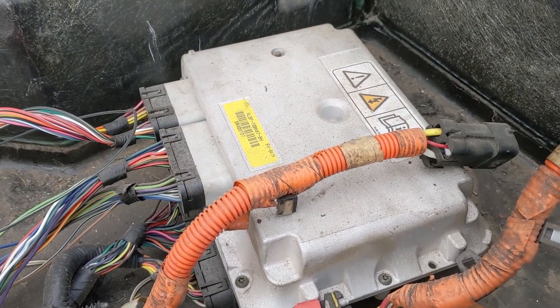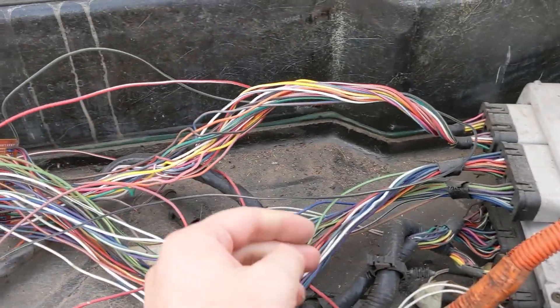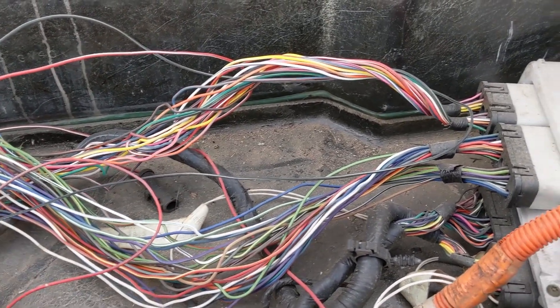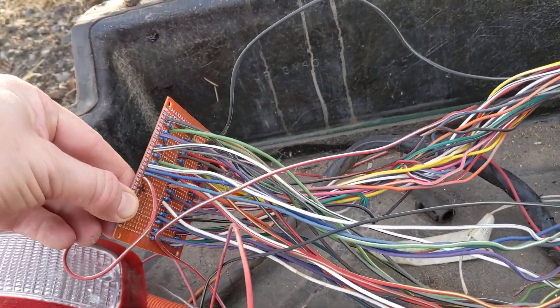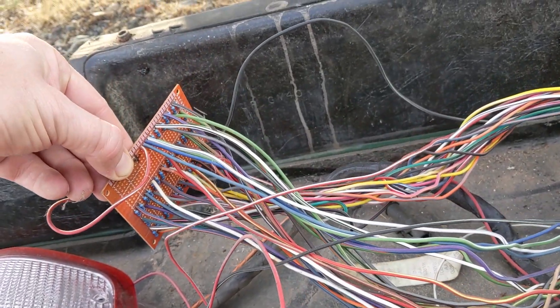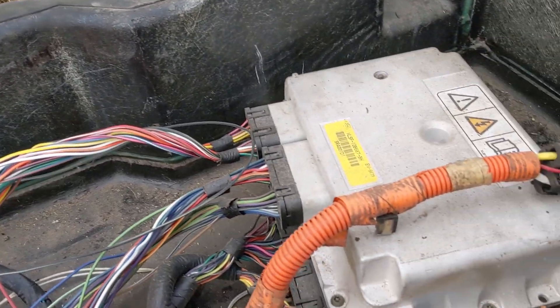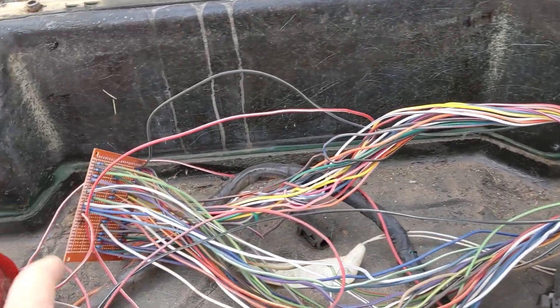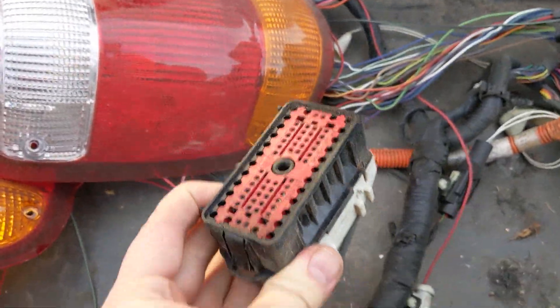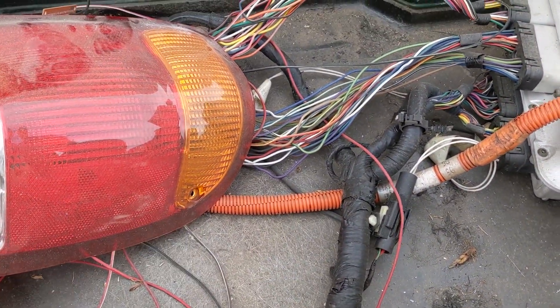The BECM controls all aspects of the battery. It has temperature and cell leads. The person I bought this from was attempting to make a delete board — what you do is add resistors and it essentially tricks the BECM into thinking the battery is running the way it's supposed to. There are other delete options, and I'll look at that. This is the low voltage connection bracket here that goes out that side.